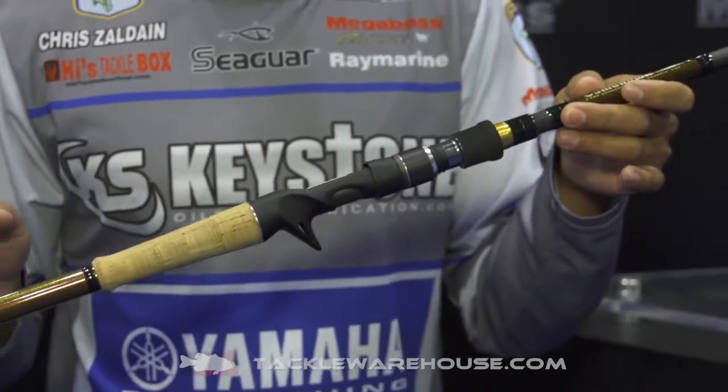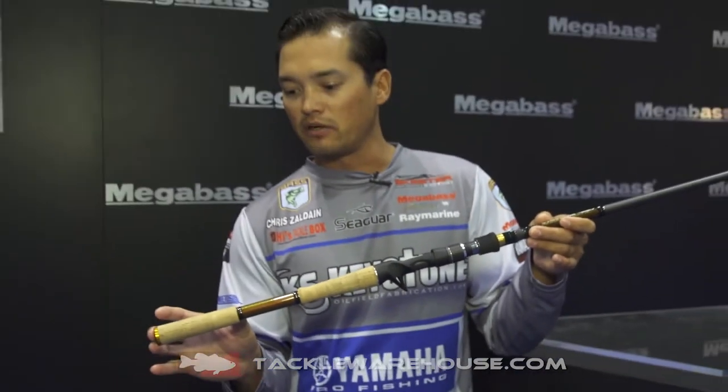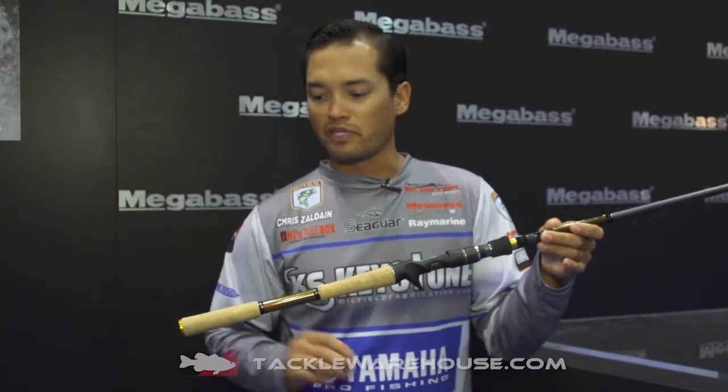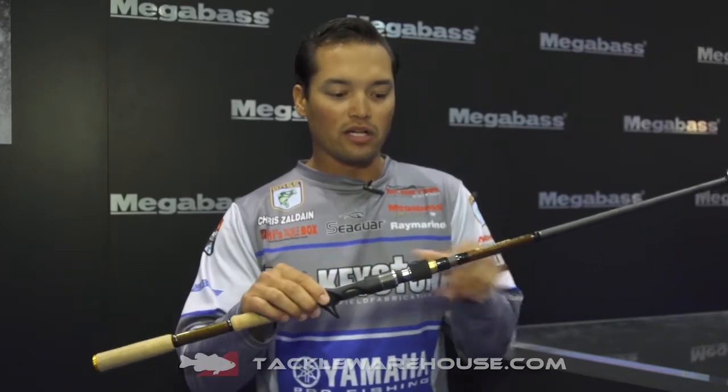One thing I like about it is the longer handle down below here, and it's a split grip where you place your left hand and just let that thing fly. Going up here we have the ACS reel seat — just an awesome fit all the way around.